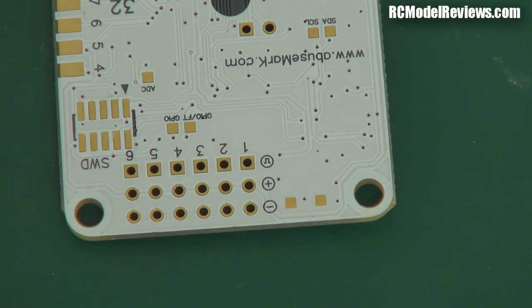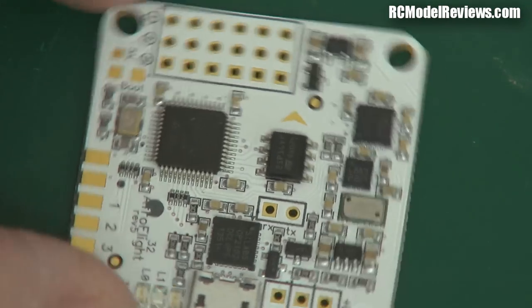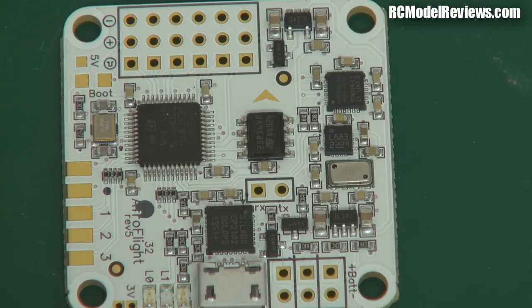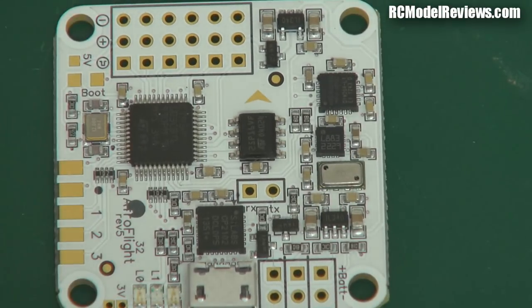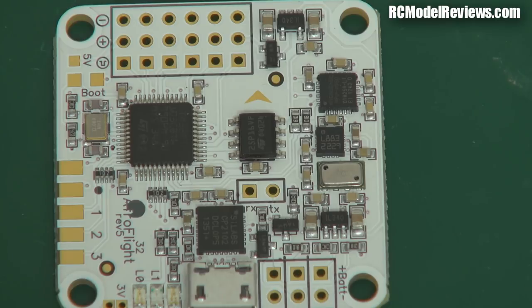I'll do a bit of soldering and show you that a little bit later in this video. This board also has some wonderful features for people who use the FrSky system — it has built-in support for FrSky telemetry. You can connect up your flight battery, GPS, and so forth, and it will connect to the telemetry port on your FrSky receiver and send a whole bunch of information back to your transmitter. That's brilliant.